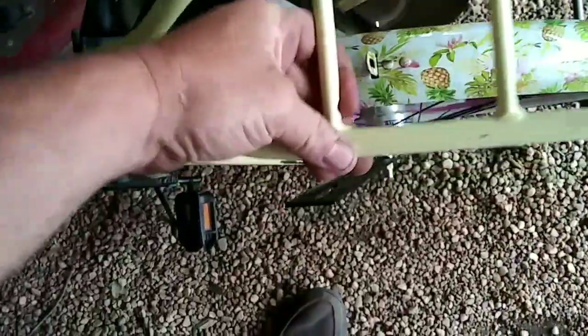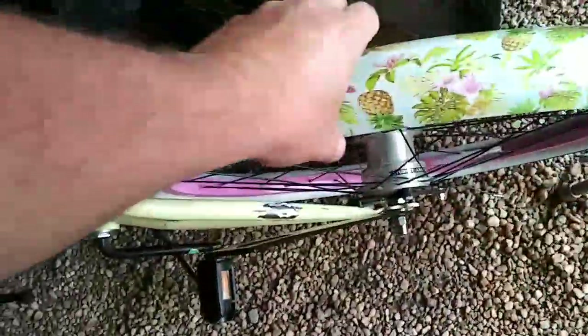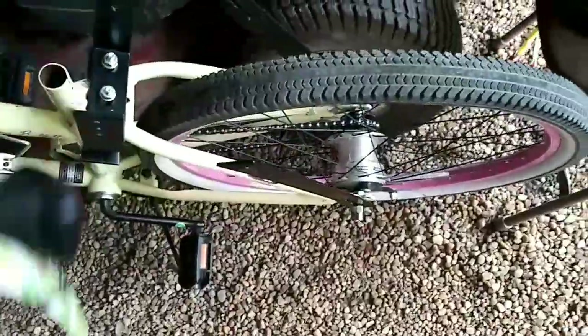Took the seat off of it. Here is our little luggage rack — had to cut that off with a grinder because it has to go away for this bike to work. And of course the fender also had to go. So that's what you're left with.